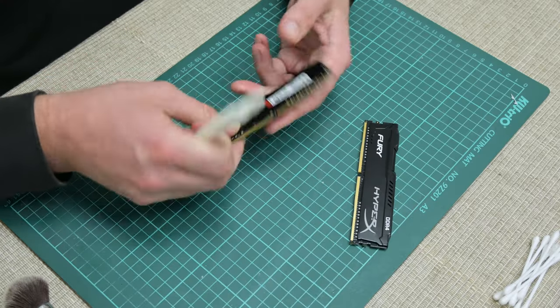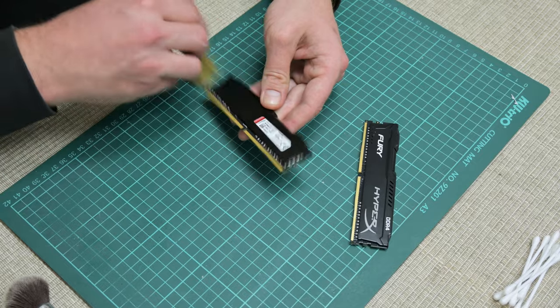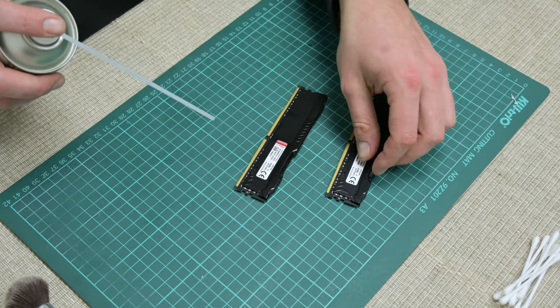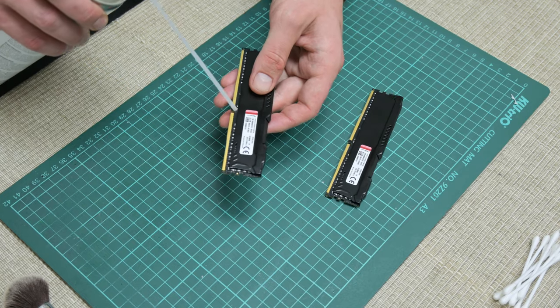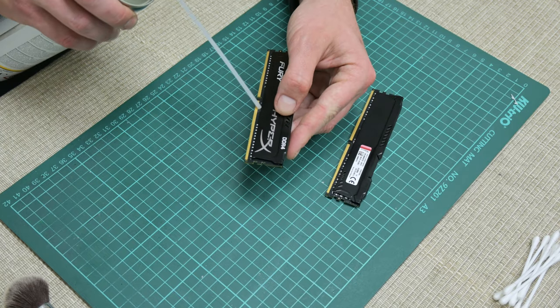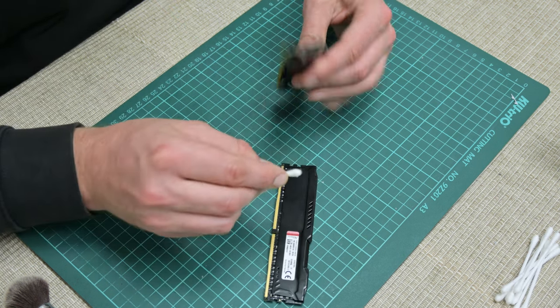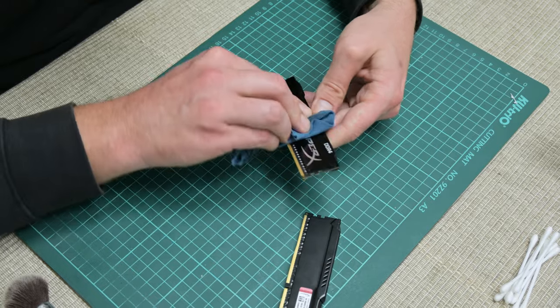After I finished with the motherboard, I took the RAM — 8GB. I tried to find and get my 16GB back, but nothing came of that. It is what it is. This RAM is in pretty good condition, almost like a new one. It's a little bright side here.